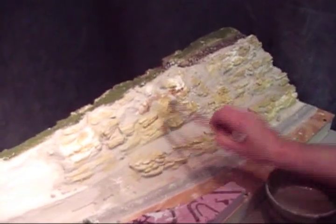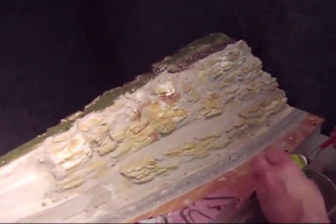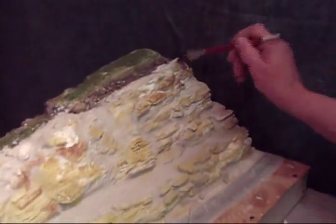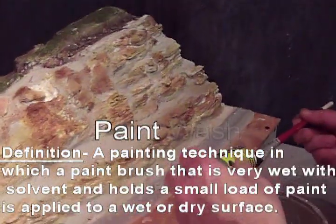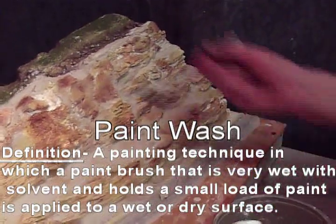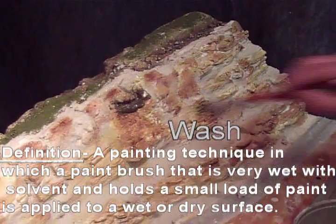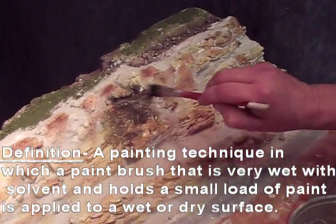My next color is a Burnt Umber, and again it's more for highlight. However, if you were modeling the Southwest, you would want more of these first two colors and less of the grays. I follow the Burnt Umber with the Stone Gray, using it more as a wash. This allows it to run into the cracks and crevices and it won't overpower the lighter color highlights.